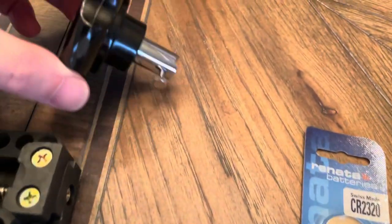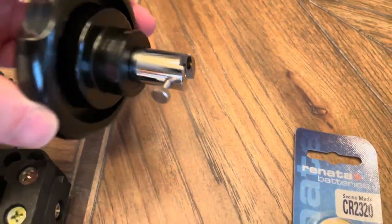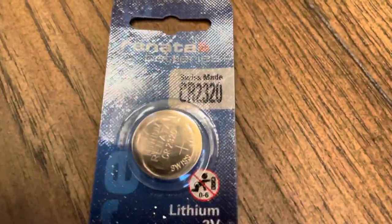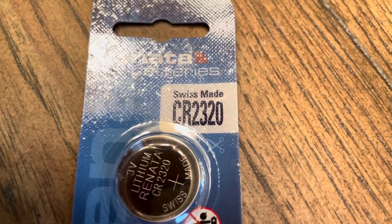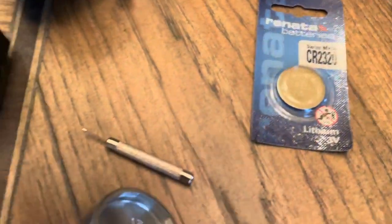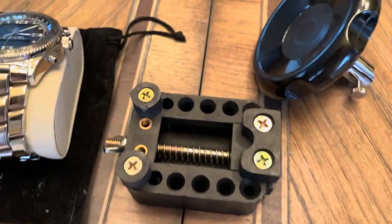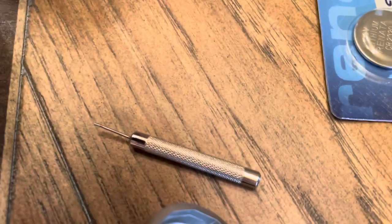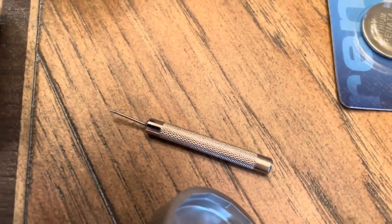We're going to connect it to this handle to give us some leverage, and we also need a new battery. It takes a CR2320. I have a watch holder and I need just a little tool because I'm probably going to need to open up the band.